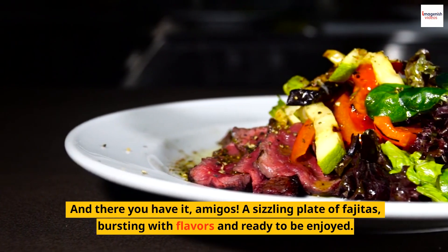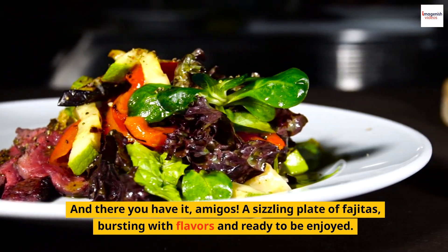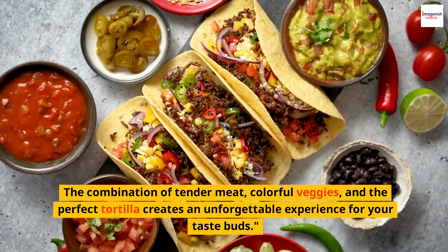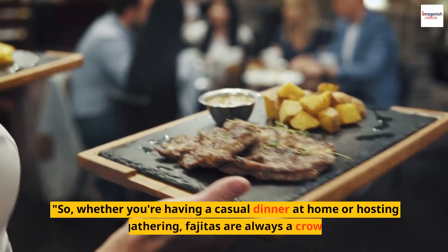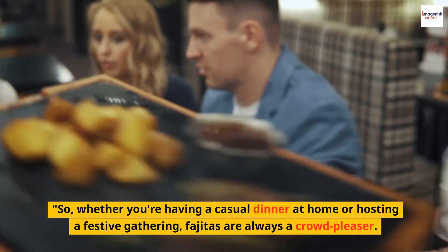And there you have it, amigos. A sizzling plate of fajitas, bursting with flavors and ready to be enjoyed. The combination of tender meat, colorful veggies, and the perfect tortilla creates an unforgettable experience for your taste buds. Whether you're having a casual dinner at home or hosting a festive gathering, fajitas are always a crowd-pleaser.